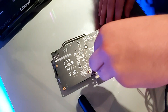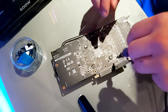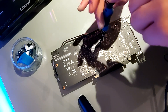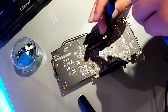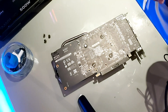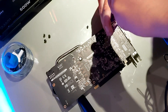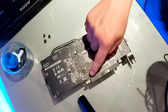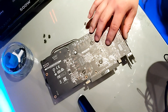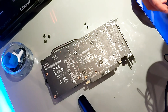When unscrewing the GPU, do it in a crisscross pattern — start bottom left and work across. I'd keep them to the side of the GPU, but I'll use the tray here. I'd highly advise a magnetic tray since the surface is flat and the screws won't go anywhere. Take the two screws on the far right off so we can remove the black backplate without snapping anything. Also, get a cover for your PCIe connector to prevent damage and static shock.